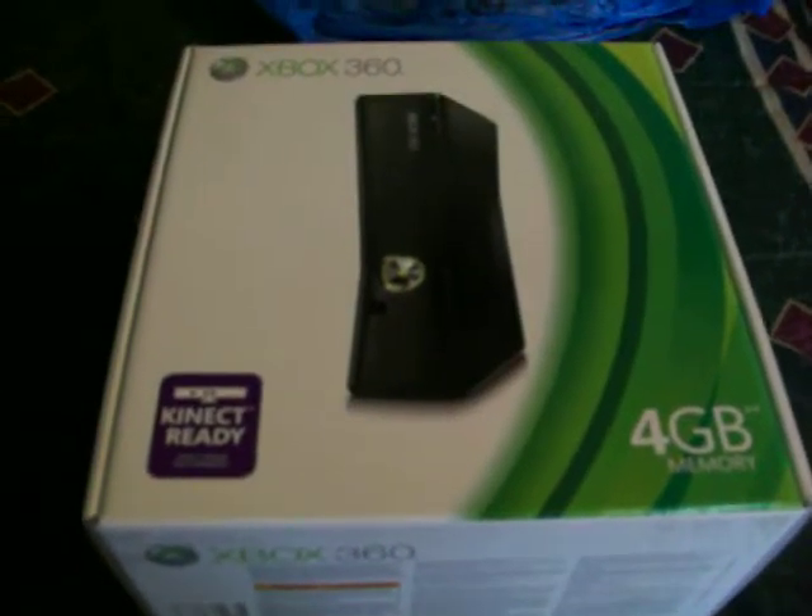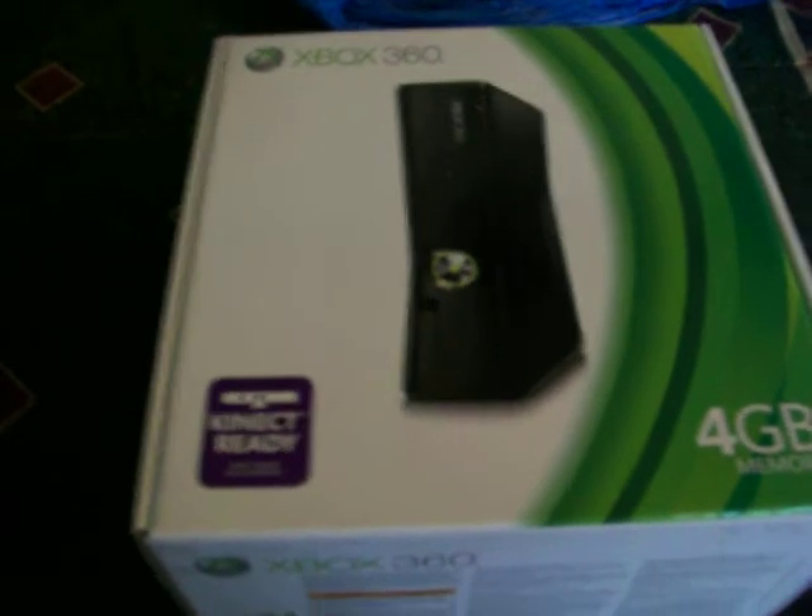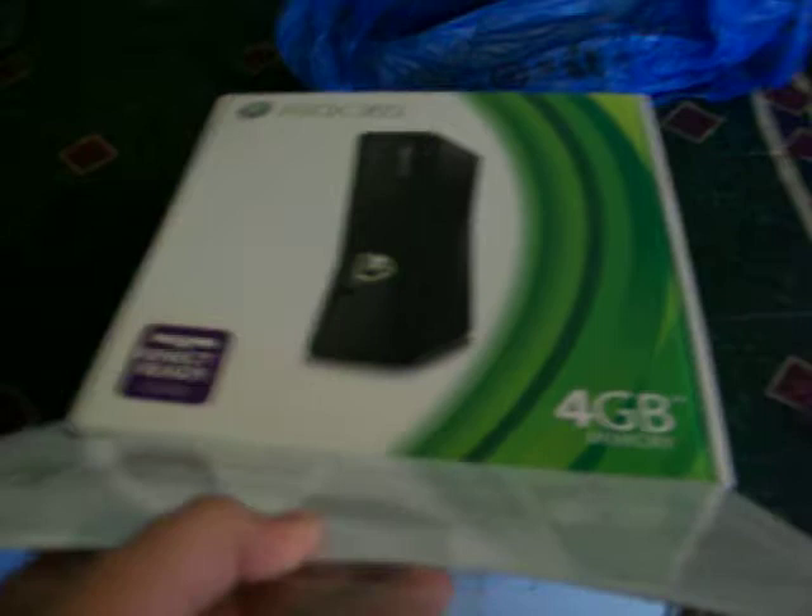Hey, what's up YouTubers, bringing an unboxing here of the Xbox 360, the 4 gig Kinect. Let's go ahead and open it up — starts here guys.